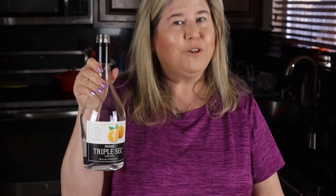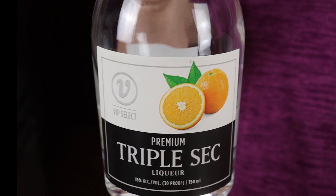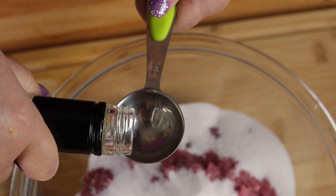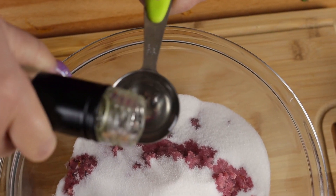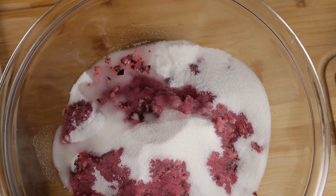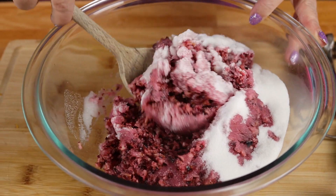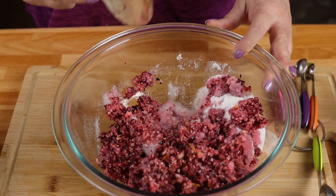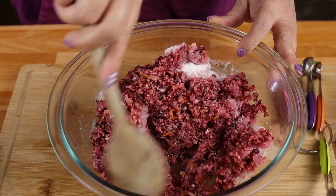And now this is my secret ingredient — it's going to give it the best orange flavor. It's triple sec, which is what you use when you're making margaritas, and we're going to use one tablespoon. Now if you want to leave this out, you totally can. You can just replace it with one tablespoon of orange juice, but honestly it's not going to give quite the same flavor — though it's still going to be good.